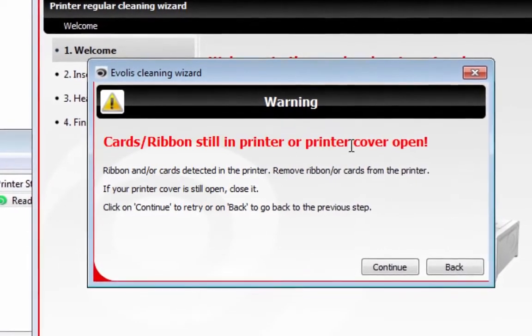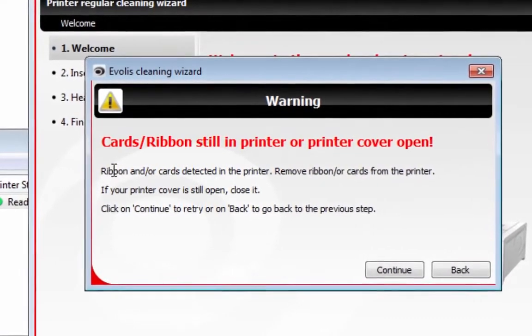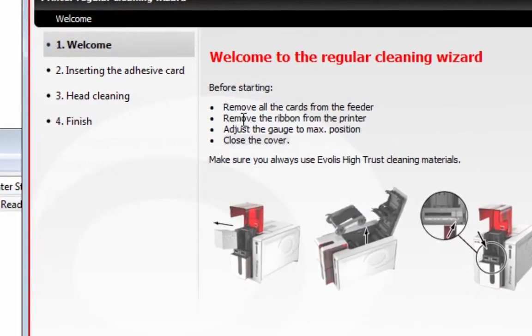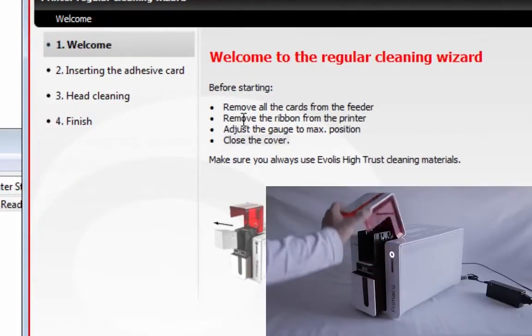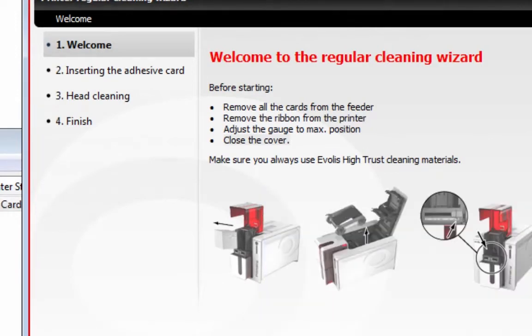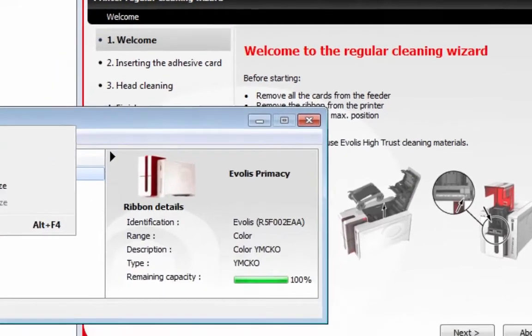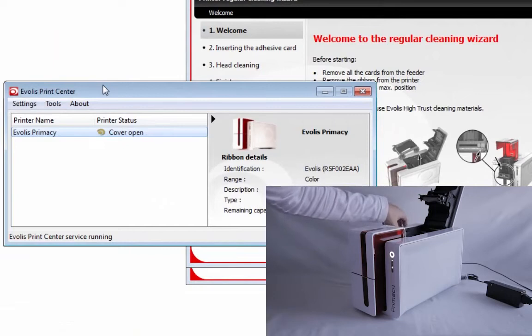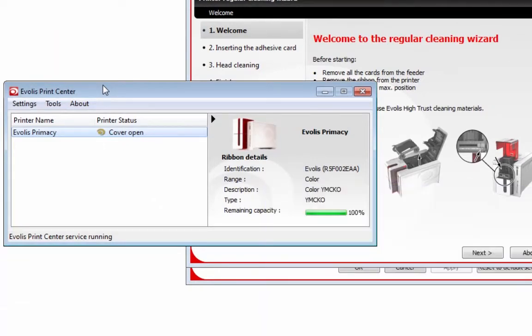If cards or ribbon are still in the printer, or the printer cover is open, it's detecting that one or all of those conditions are still active. So let me remove my card quickly, set it to the Max position — you can see in the background — then I'm opening the cover and removing the ribbon, and closing the cover.